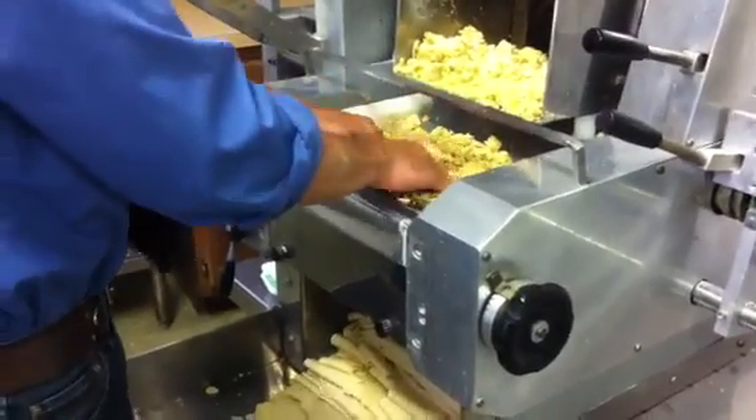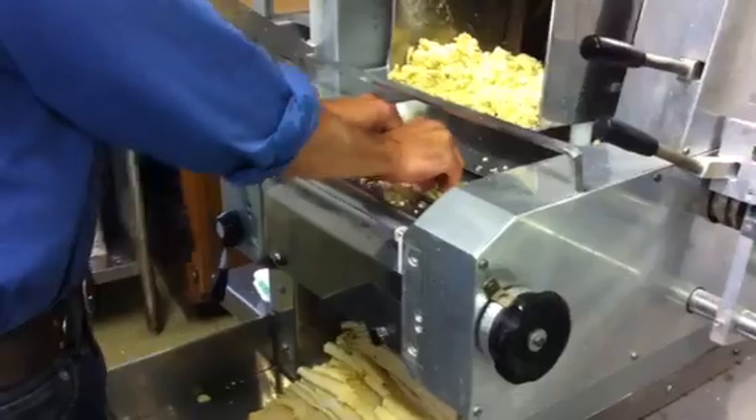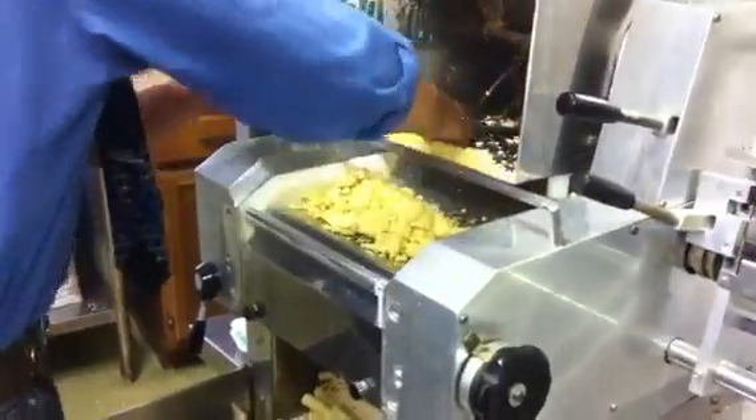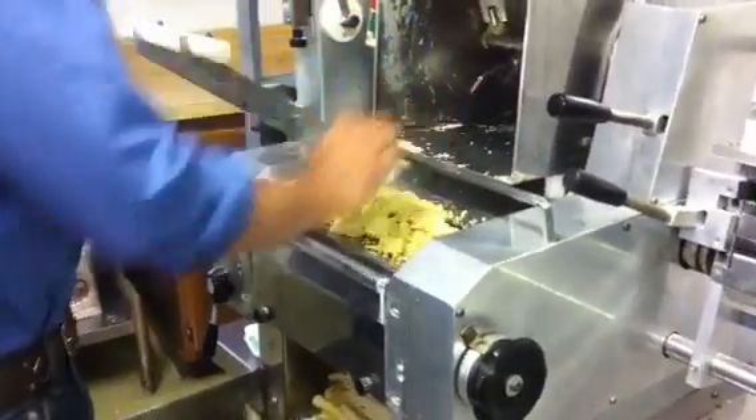So today we're at Paolo's Red Lion Inn, and we're making homemade spaghetti and linguine. The Red Lion Inn has been around since 1923, and we've been making homemade pasta all the way back until then. Of course, back then it was done by hand, and today we have this fancy gadget.